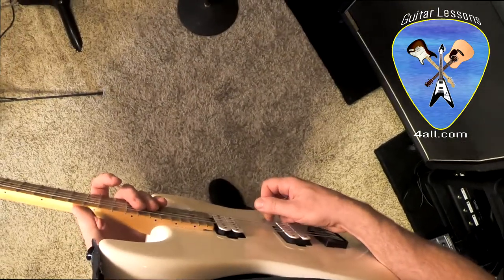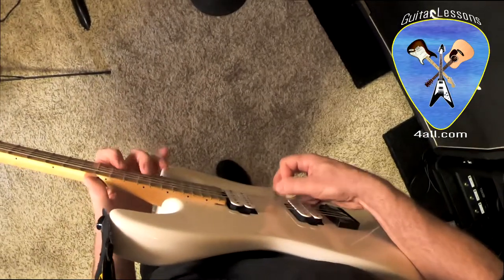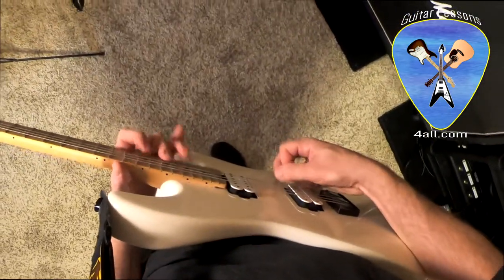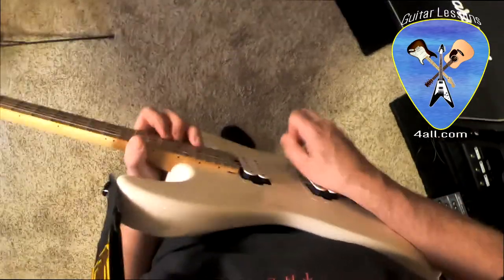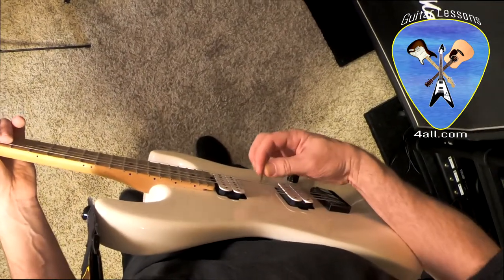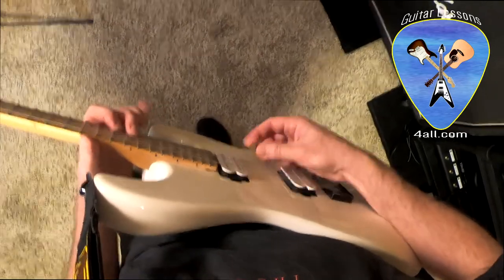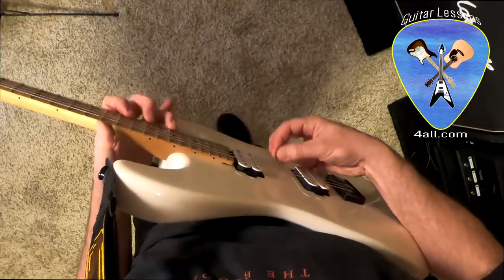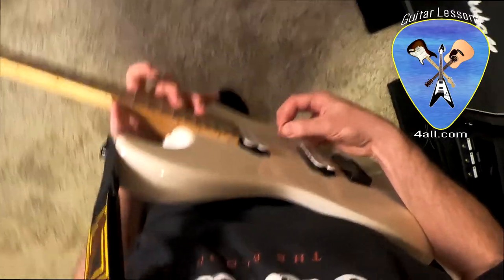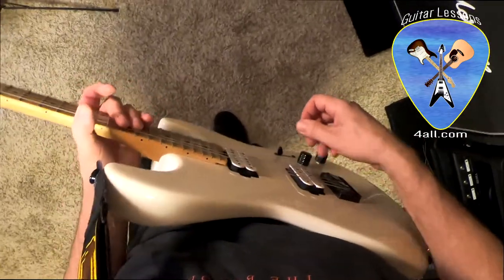So this is basically leading edge picking. [demonstration] Now this is going to be trailing edge, so instead of holding the pick at an angle like this, I'm reversing my angle like this. [demonstration] I basically want to play the same two riffs so you can hear them compared against one another.